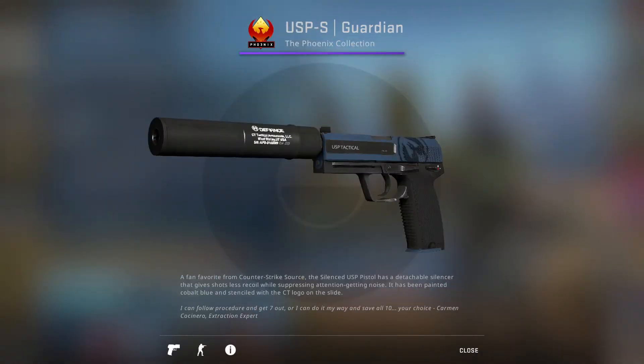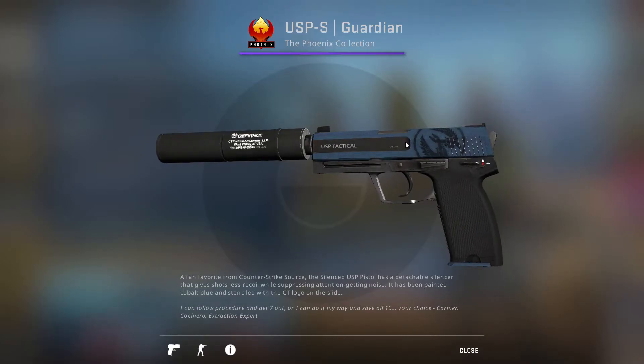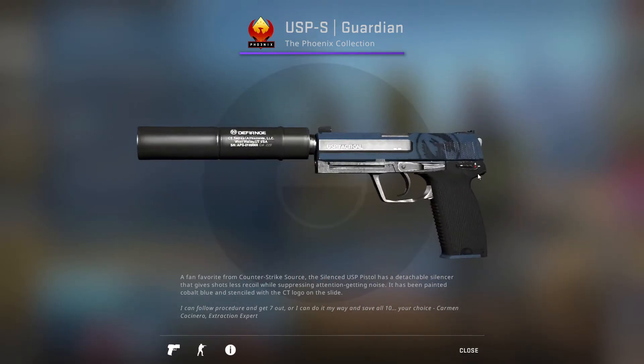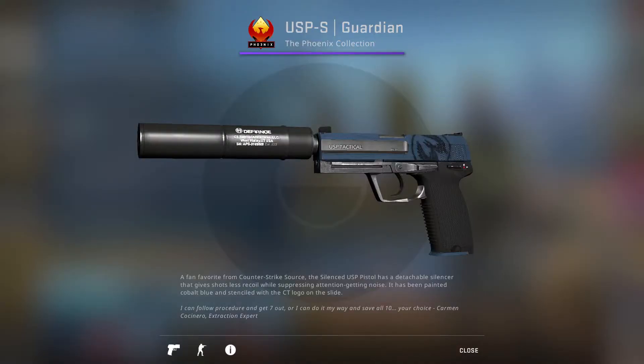Next up is the USP-S Guardian, which is almost stock, but then has like a jeans-type background at the top with a little counter-terror symbol. Honestly it barely looks different from stock in my opinion. I guess it's kind of clean, but that's about all I can give credit for. For me it's D-tier. It's just barely better than stock, and it's hard to convince myself to spend any money getting this skin.